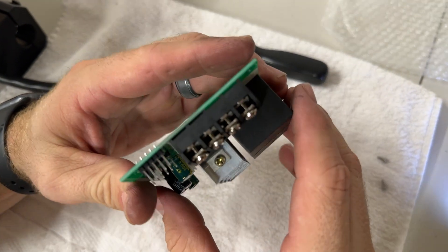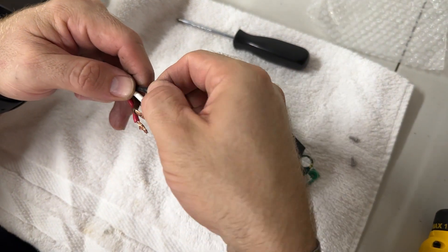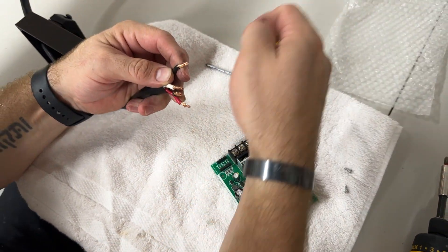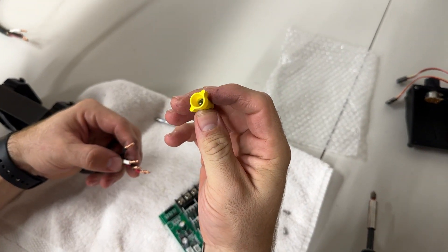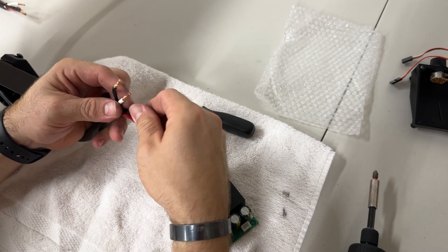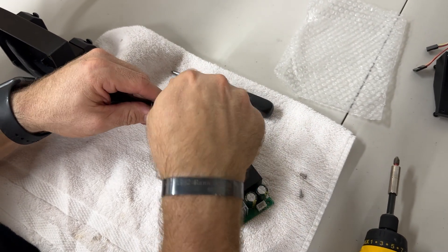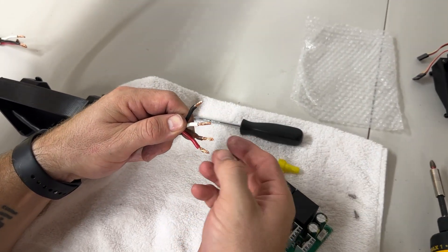Grab your main harness wires. If for some reason they've gotten frayed or messy, here's a quick tip to straighten them out: use a twist wire cap — also called a wire nut, the kind you'd find in light fixtures, available at the hardware store. Put it on the end of the wire and twist it clockwise, then back it off and pull. It twists the wire nice and neat so it's easy to insert.